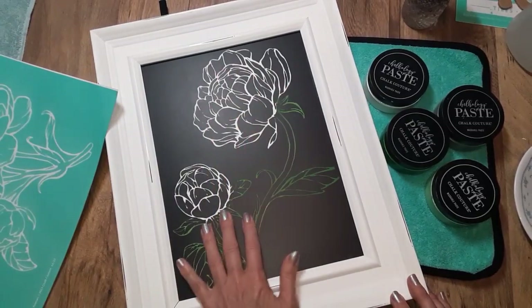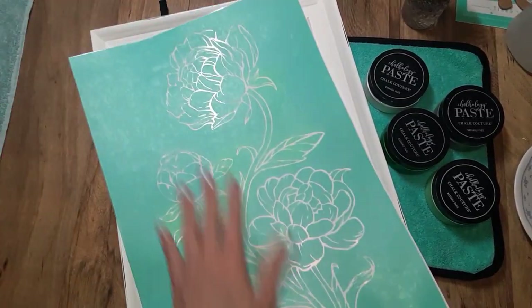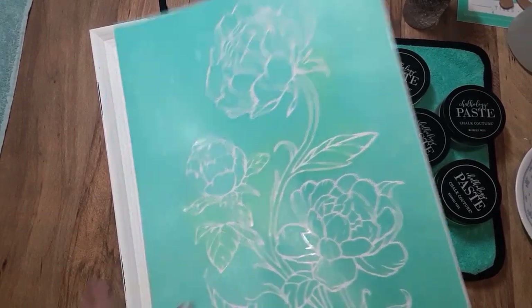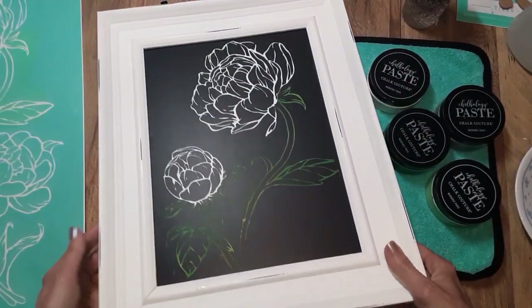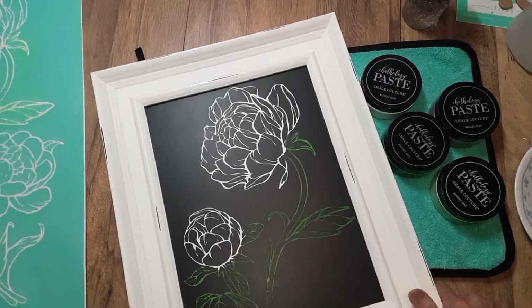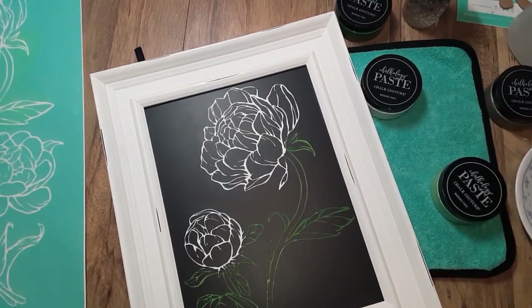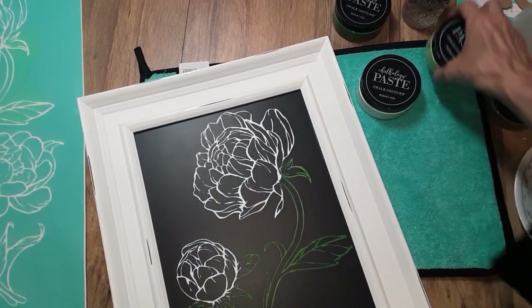I'm going to paint this in with a chalk paste and then I'm going to go back over this and do basically an outline with another color, just to see how this looks. I'm curious to see — I have it pictured in my head but I'm not sure if it's going to look the way I anticipate it to look.